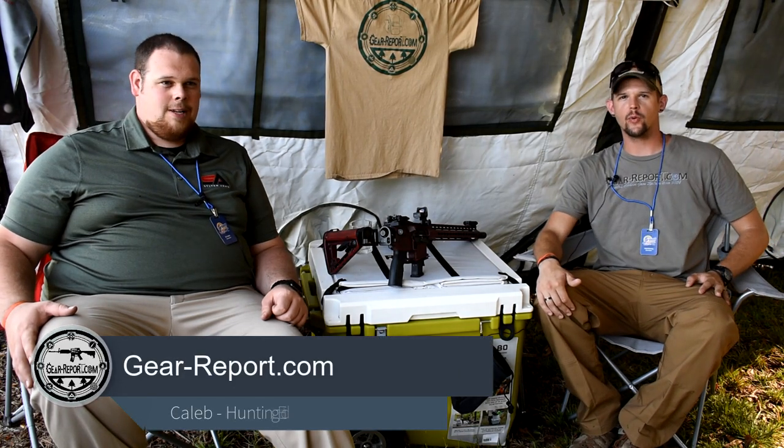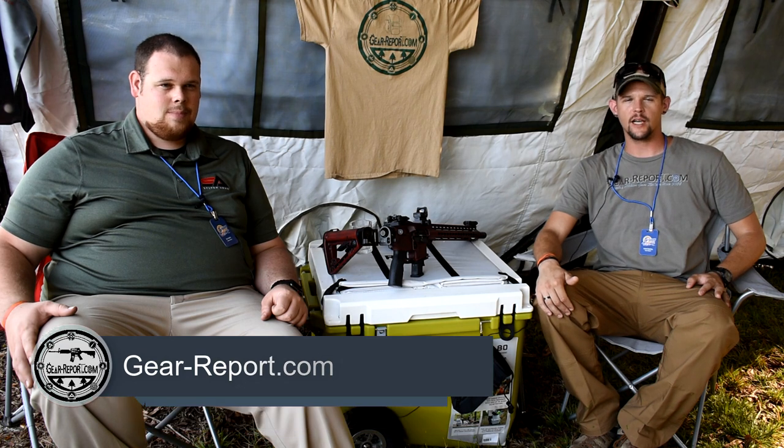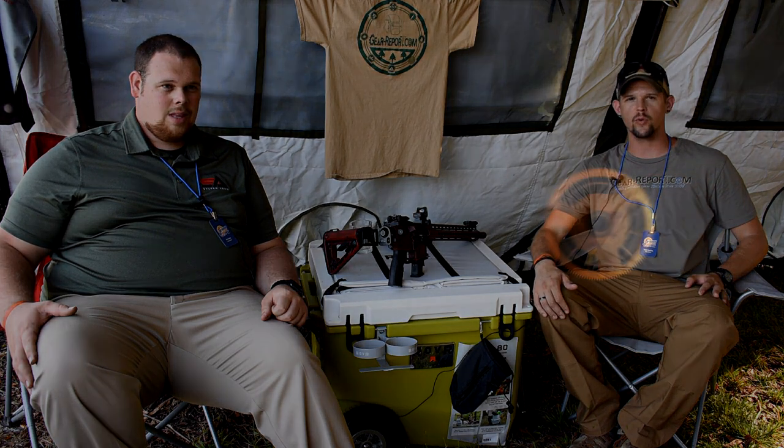Howdy GearHeads, this is Caleb with Gear Report and we are here at the Iraq Veteran 8888 2018 Range Day. I've got Alex with Sylvan Arms who's here to tell us a little bit about himself, his company, and some of their new products.